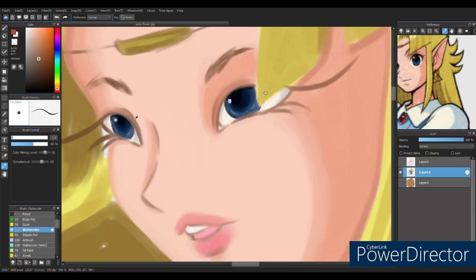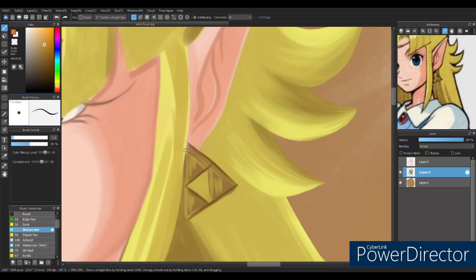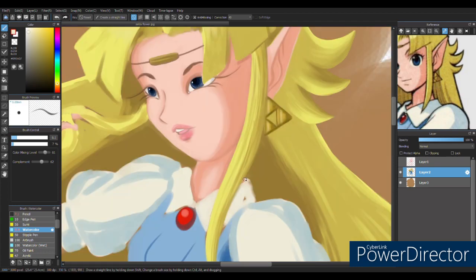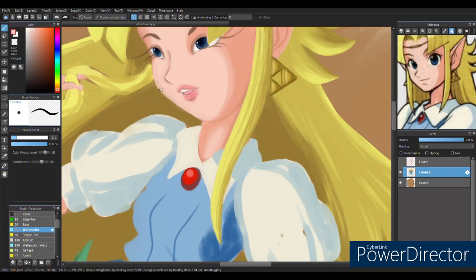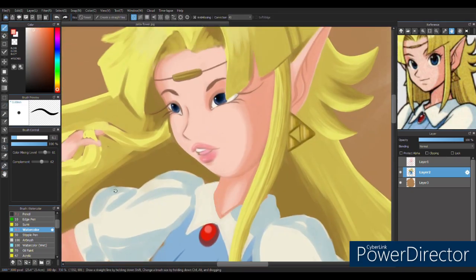One of my favorite things about this Zelda in particular is her hair. She's got this really cool sharp squared-out bang with a widow's peak in the middle, and these cute little flyaway pieces in the back against her long, long straight hair. I really loved playing with the flow of her hair and just the way the bangs ended up landing around her face. I think they turned out really cute.